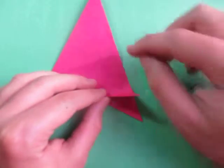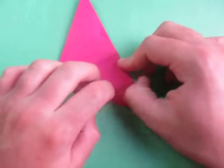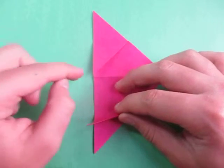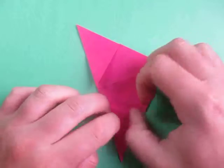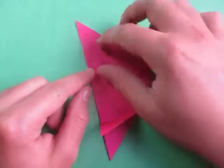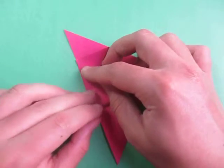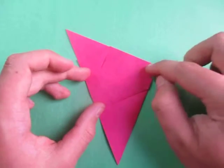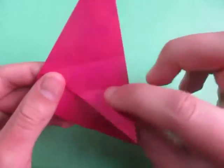Now we're going to fold this point to the middle. And rotate, and fold this point to here. And unfold, and now let's fold this point to this point. Make sure that this crease aligns with this crease. And rotate, and now let's fold this up on this crease.